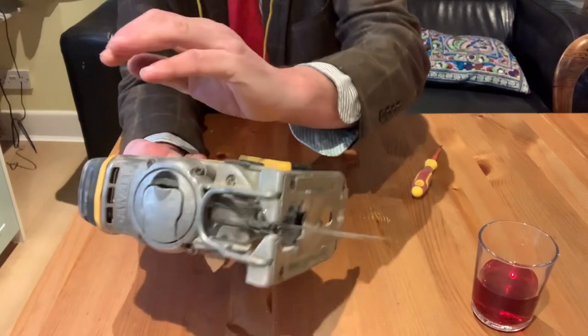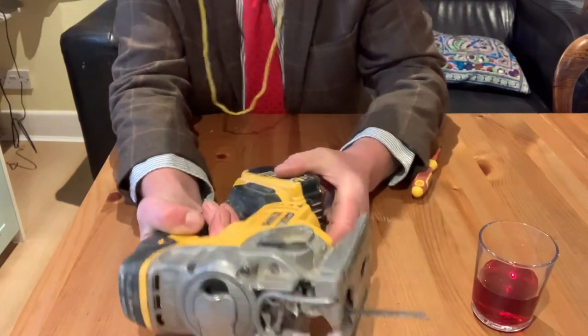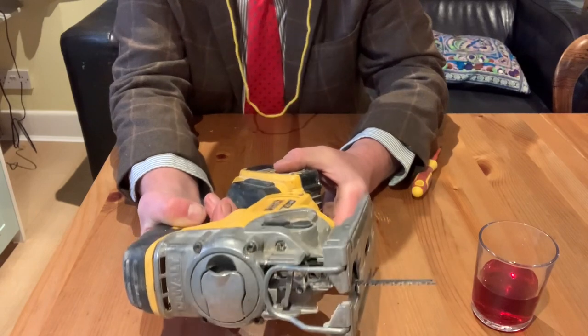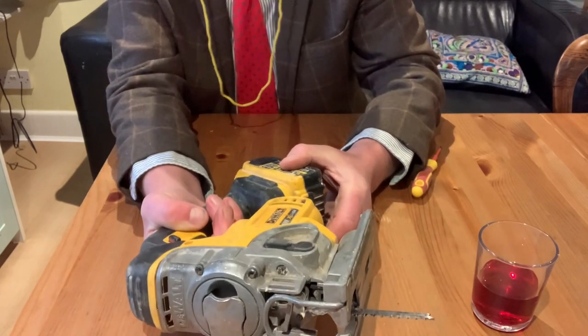It needs to stop again. There we go. Nothing worse, nothing worse than that. This is what Lady Fartwell says — nothing worse than having a tool that doesn't work properly.